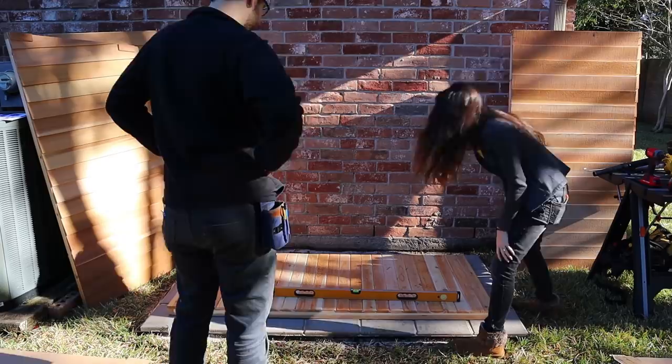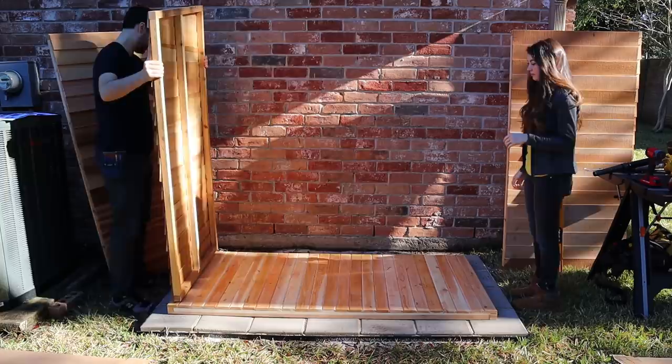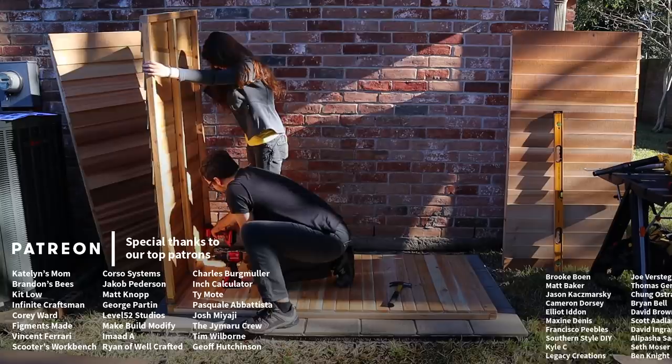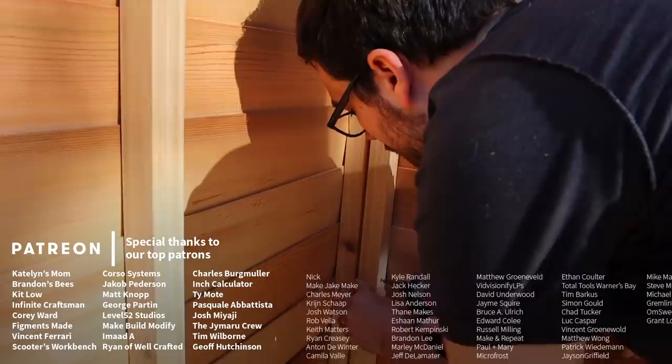We gotta put a level on it. Yay! Now is the time to apply caulk. This step is optional, but we might as well build it the best we can. It'd be hard to do this with one person. Before attaching the last piece, you're supposed to make sure that with all this in place, this opening is 41 inches for the door.